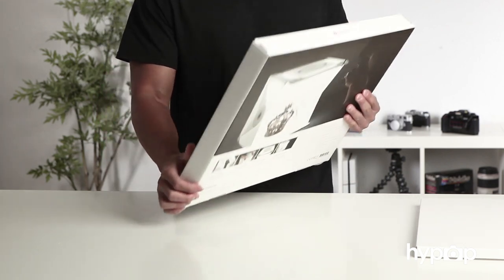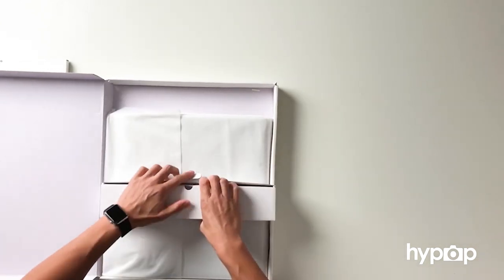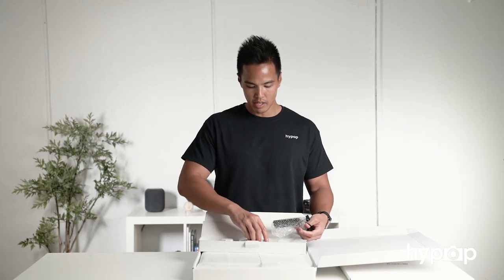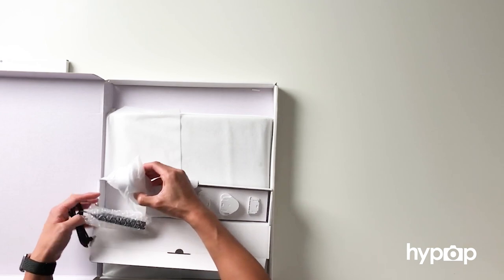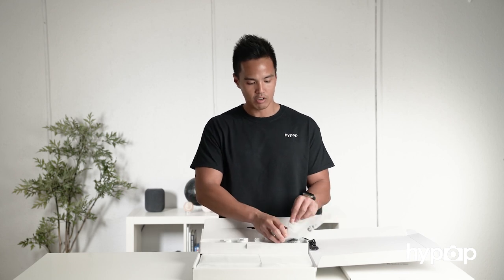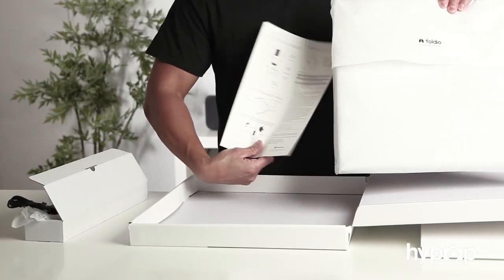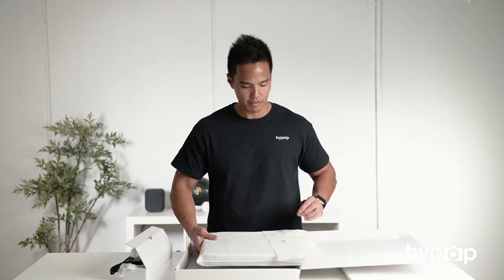The packaging looks about the same as the original Foldio 2 — about the same dimensions. Inside, we've got two parts. There's a long rectangular box that includes an international adapter pack with a dimmer switch and plugs for the EU, Australia, the UK, and the US, as well as an international plug that you can attach all the different international adapters to depending on where you're located. Inside the main box, we've got the Foldio 2 Plus and a sheet with an instruction manual on how to set up the lighting tent.